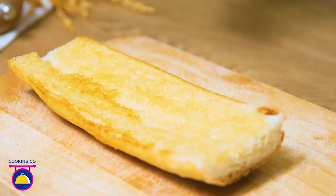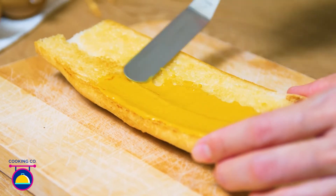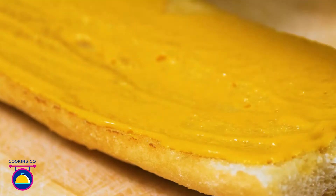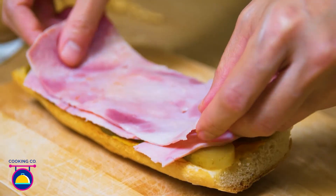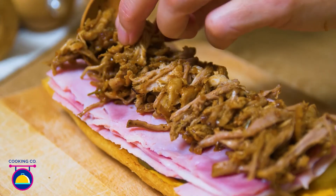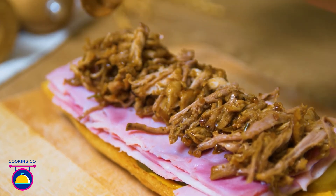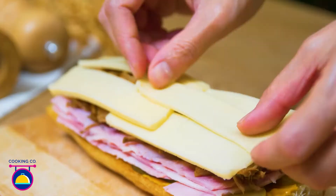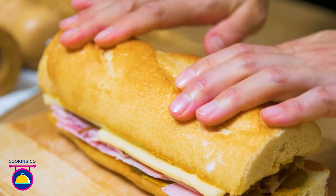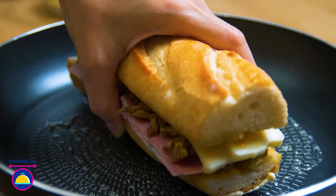Remove them from the pan and spread on plenty of your favourite mustard. Lay out some pickled cucumber, plenty of ham and of course a generous portion of your cooked pork. Add your favourite cheese, and then of course the remaining half of your baguette. Butter your pan again and sit your sandwich inside.